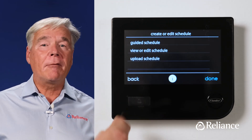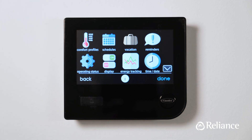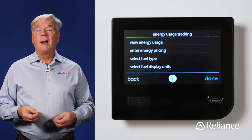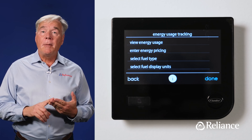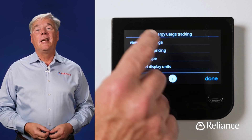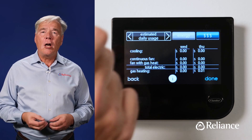Finally, hit the back button several times to bring you back to the home screen. Now hit the menu icon in the bottom right corner and it'll take you back to the screen with the eight settings that you've seen before. Here you'll see the vacation option which lets you set date, time, and comfort parameters for when you're away for extended periods. Reminders, operating status, and time date features are located here too. The energy tracking feature is especially useful as it allows you to keep track of the amount of energy you've been using and the money it costs. Hit the energy tracking icon and you'll see a four-part menu including view energy usage, enter energy pricing, select fuel type, and select fuel display units. Input your local energy costs and other personalized information, then hit view energy usage to see how your efforts at economizing are going over time.